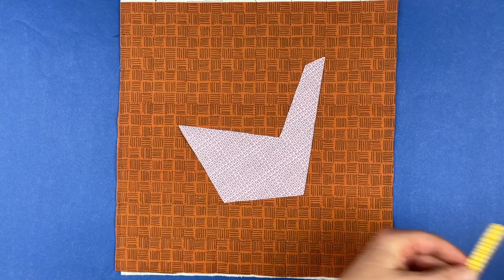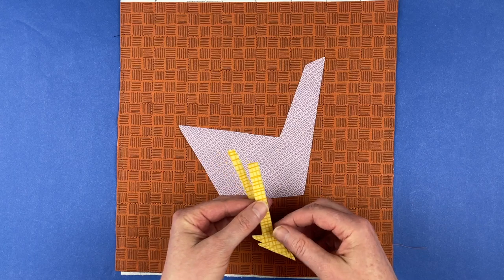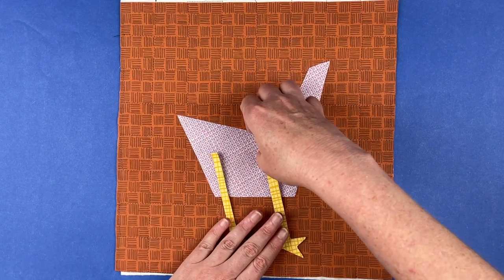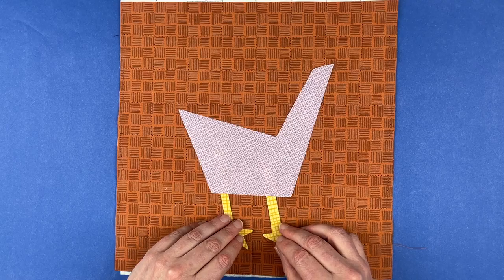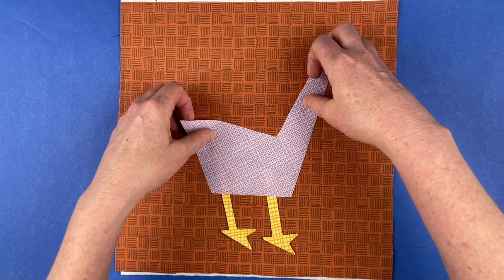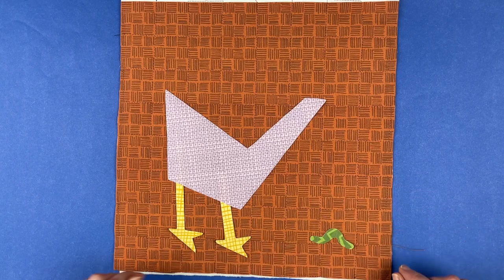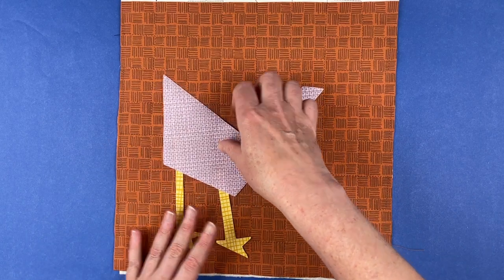The next thing I like to do is add some feet. The pattern has feet pointing in both directions, and I want both feet facing the same direction. These legs are a lot longer than they need to be — I can trim them. The reason I make them longer is so you can position the body over the feet. If he's just standing upright you'll have pretty short feet, but if you want him pecking at a little worm, you'll want a longer leg in the back.